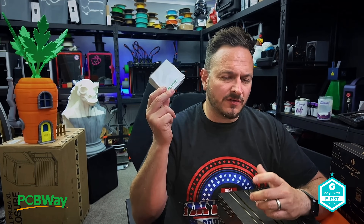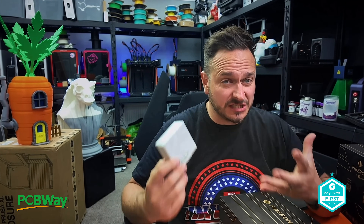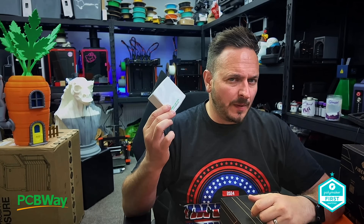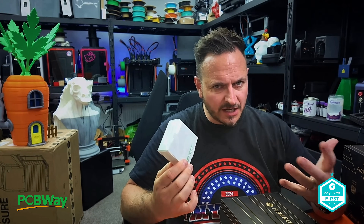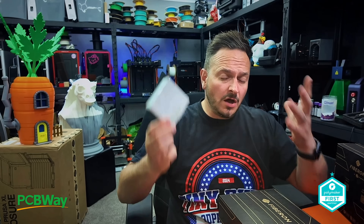So this nozzle is currently retailing for £125, that's $160. A normal stock nozzle from Bamboo is around £31 or just under $40. So this nozzle would have to last many times over for it to be cost effective.